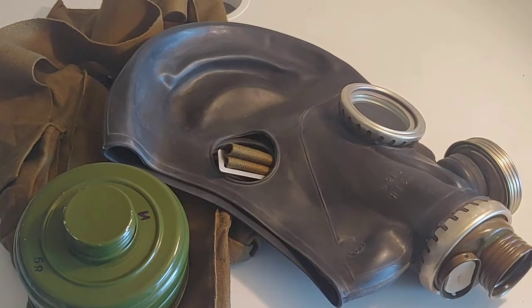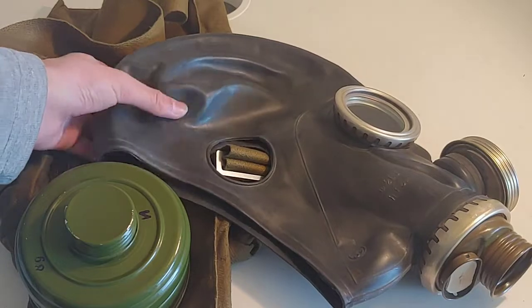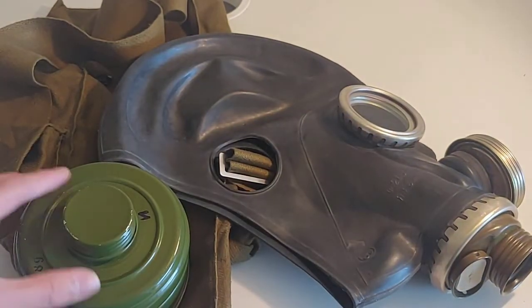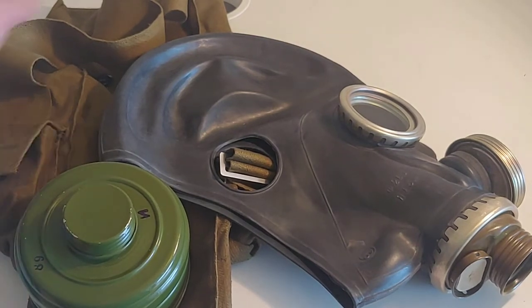Hello everyone, welcome back to the channel. Today I'll be doing a review on the GP5M, or the PMG2, or the GP6, depending on what you want to call it.